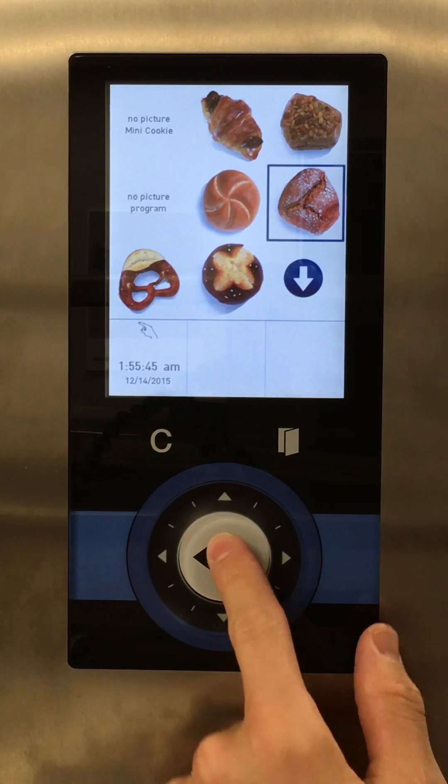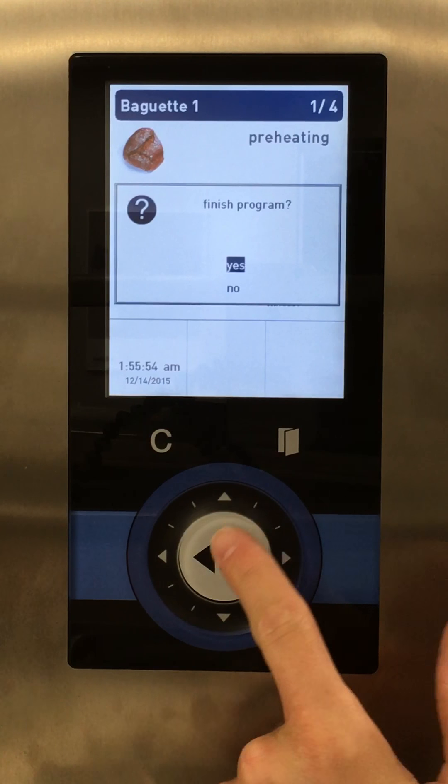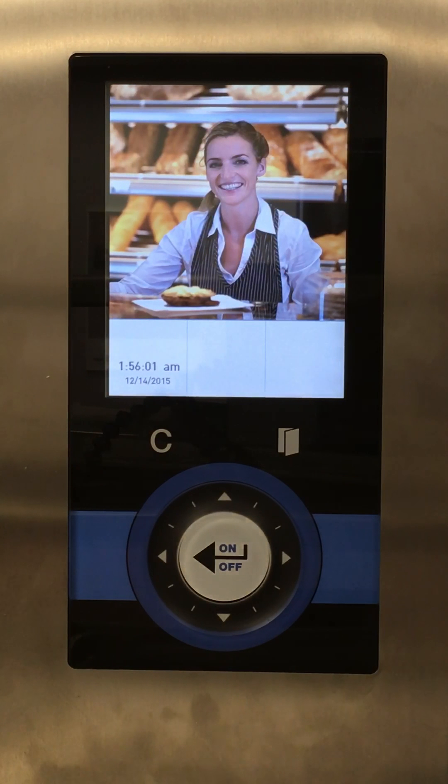To shut off the oven, select 'Finish Program' using the white on/off button, then double-tap C to get to switch off — it highlights — and the oven turns off.